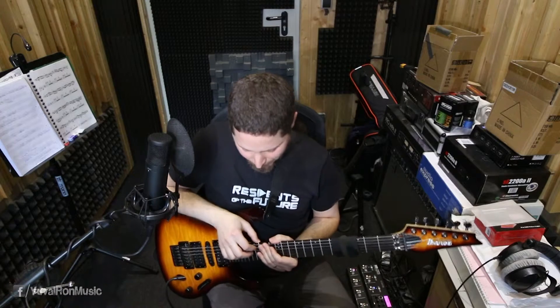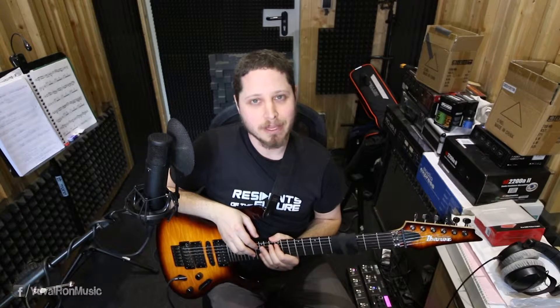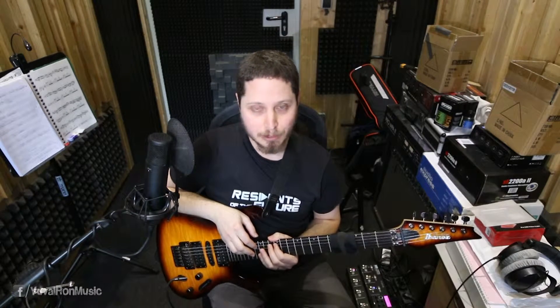But what happens if we take the 5th and we give it a flat, so we play a flat 5th instead of the 5th? That I'm crazy about.